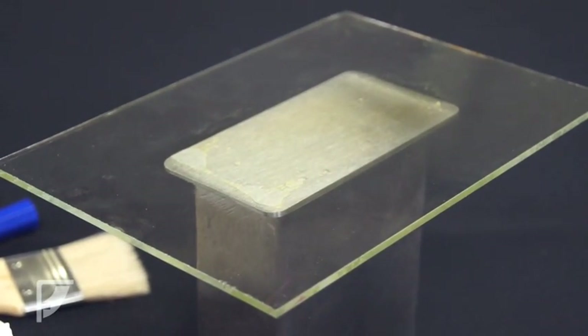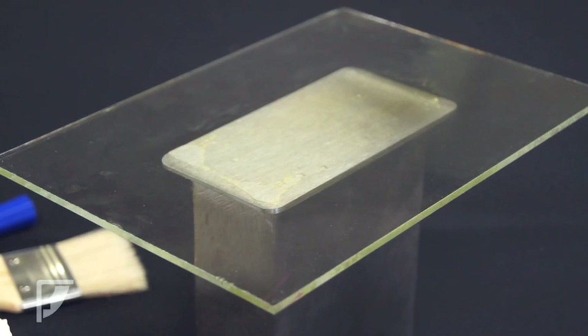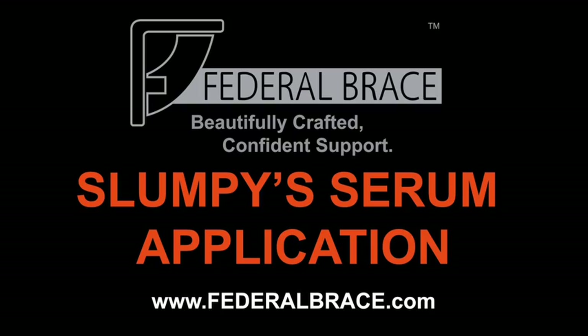Please visit federalbrace.com for more information on Slumpy Scientific Serum. Thank you and have a great day.